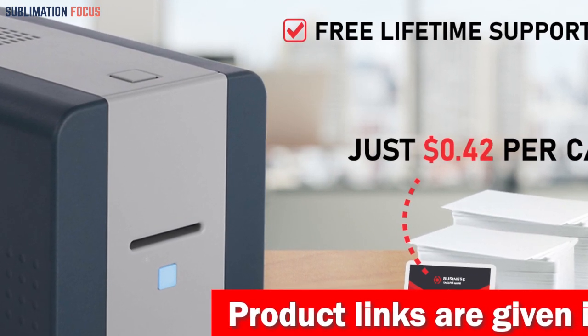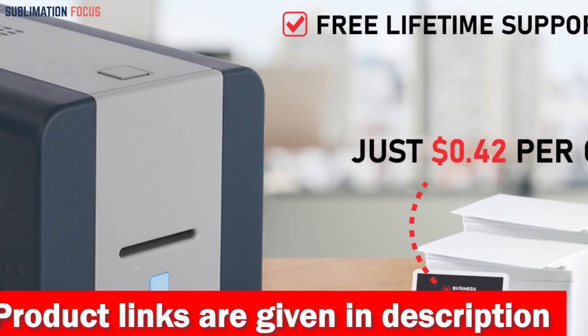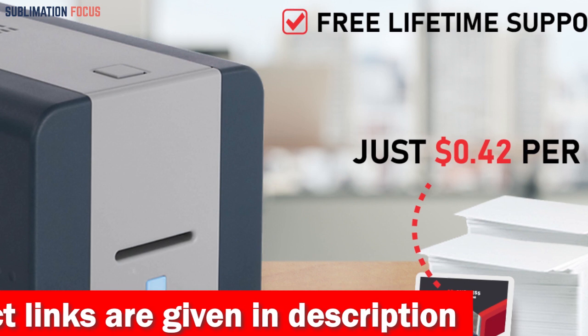Your imagination is the only limit as you create employee ID cards, access control cards, and even visitor passes with the versatile Cardholder ID software.